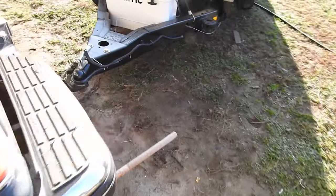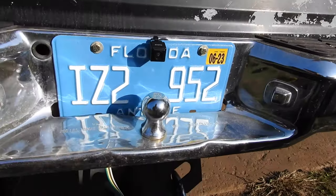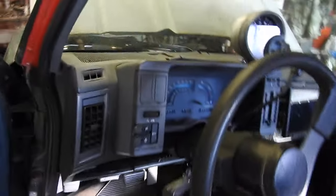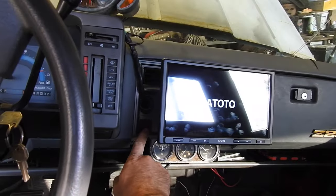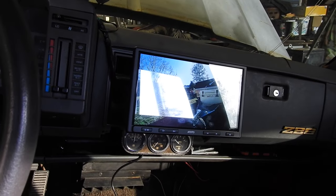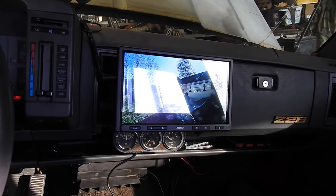I've got the camera installed with a bunch of zip ties under there holding the wire up. That's what the camera looks like — I put the bracket behind the tag. It doesn't look very retro, but I still like it; it's going to be very handy. On the inside, you turn the key on, and instead of putting it in reverse, I've got a switch I can flip right here — and there's your backup camera. You can almost see it through the glare. Later we'll unhook the trailer and go for a test drive to see what it's like in the real world.